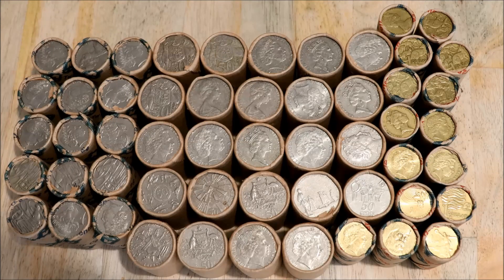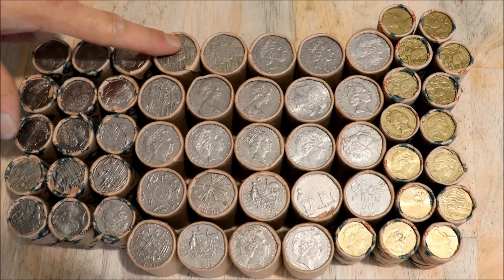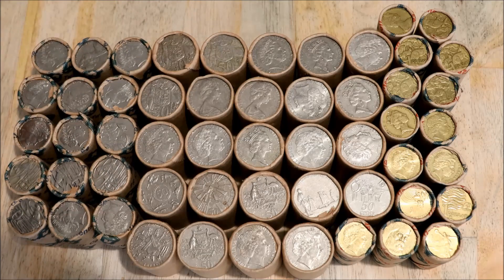Hi everyone. Today I've got some — probably way too many coins. I went down to the bank and I had 600 bucks so I just kept pumping them and clicked — that's a few rolls. Lesson number one: don't overdo it when you're getting your coins, or make sure you've got a trolley. I'm lucky I had a trolley next to me and could put them all in, but extremely heavy.